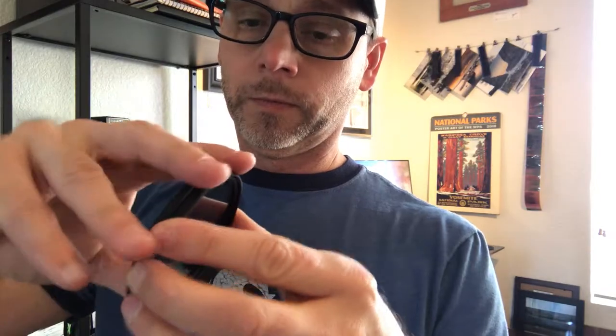Next, for every filter you want to use this magnetic interchangeable system with, you'll need one of these. This is a little filter ring, or a filter holder as Manfrotto calls it. This just threads onto your filter. Simple.